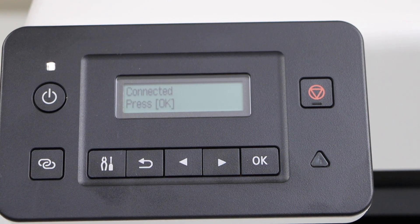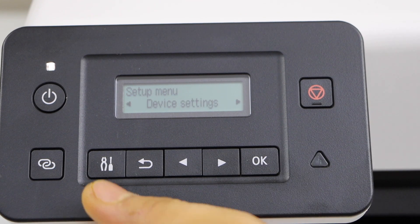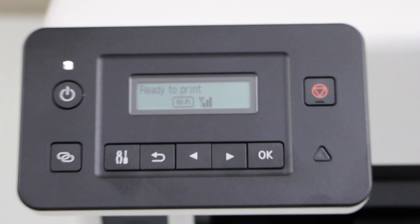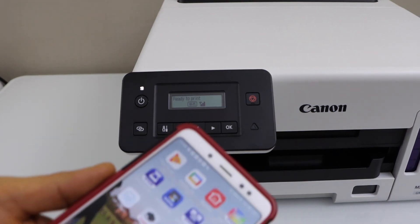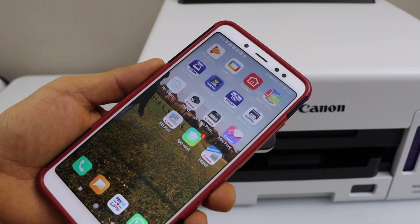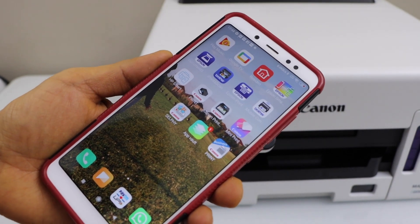The printer is now connected with the wireless router. Press OK and click on the setting icon. The next step is to add this printer to a smartphone — you can connect it with an Android phone or iPhone. Download the Canon Print app.